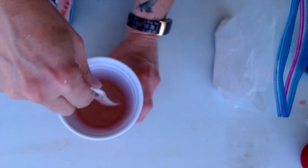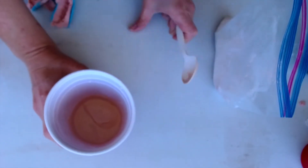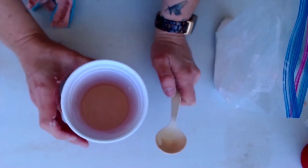Now gently stir this — try not to get bubbles into it, so you don't want to whip it too much. Once it's incorporated, I like to tap it on the table a couple of times to let the bubbles rise to the surface so you can see them come up to the top.